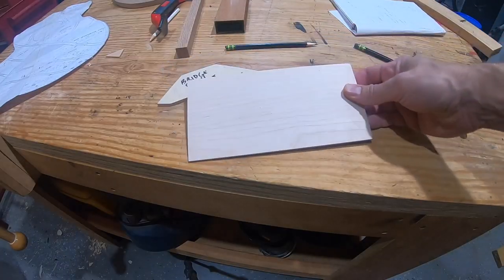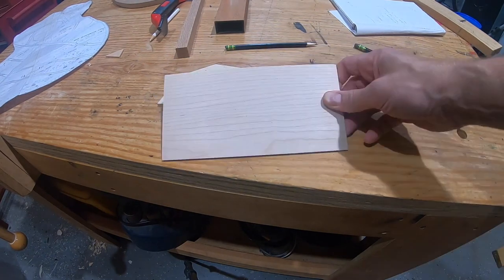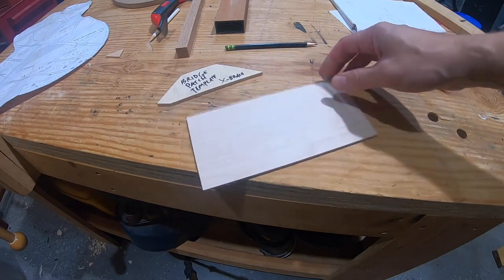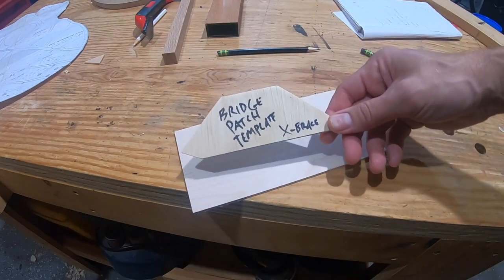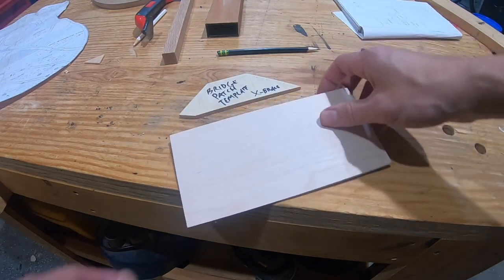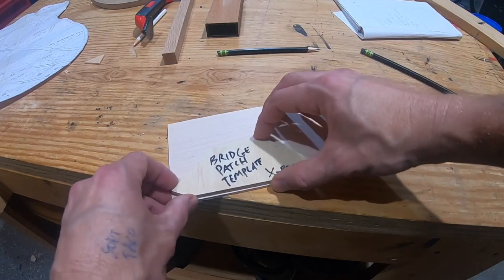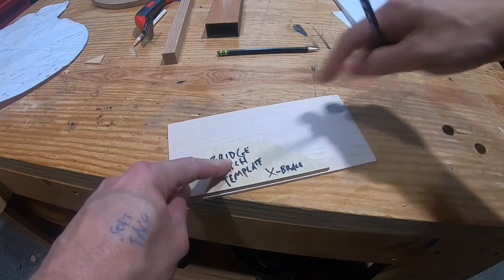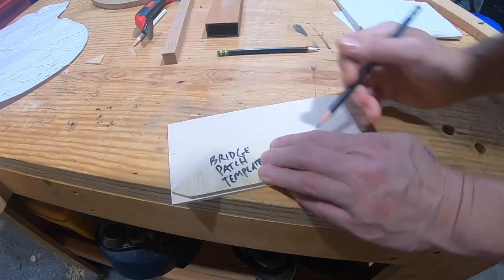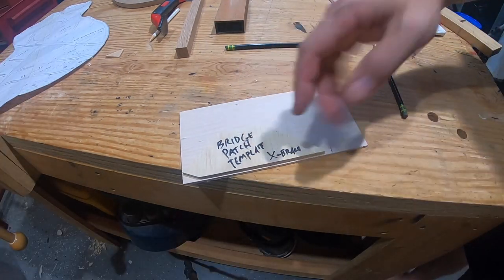Here's the bridge patch — it's a piece of maple. I wasn't going to use rosewood but when I was placing an order from StewMac I threw it in the cart, so I'll just try maple this time. Here's the template I made during my last guitar build. I've got to thin this down to probably close to half of what it is now, but there's no way I'm going to try to thickness the whole thing, so I'm going to cut out a little piece just a bit bigger than the template and just thickness that one piece. Then I can cut it out and get it glued in.